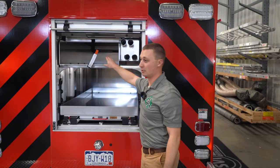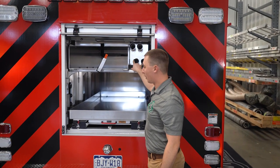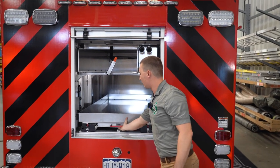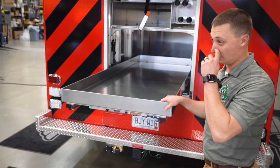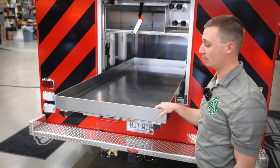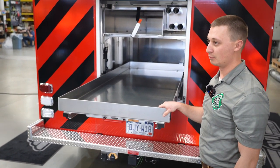In the rear compartment here, we have a spot for a Stokes basket, four pike poles, and then this slide-out compartment is going to have a calf system — it's a 10-gallon tank that runs off a 4500 SCBA bottle for putting out car fires with foam.